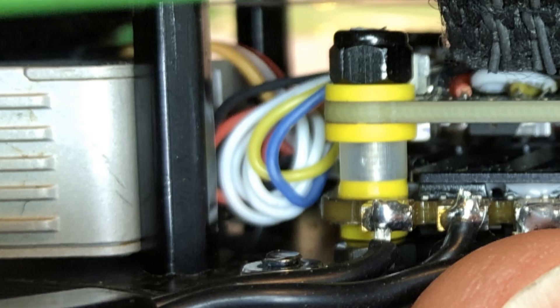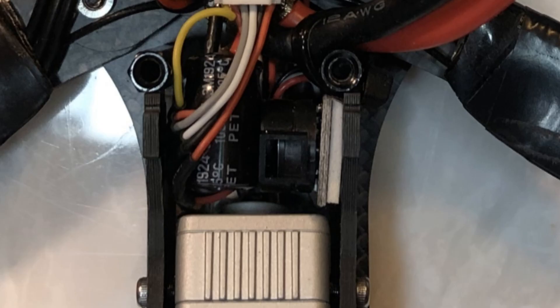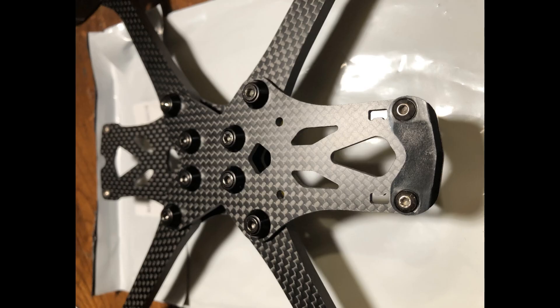The rear four standoffs brace the air unit, but they do so so tightly that they prevent sneaking the antennae out between the standoffs and the air unit. In general, the tightness of the Apex frame combined with the cabling constraints of the flight stack and the air unit made this a hugely more challenging build than I think it should have been, or certainly than I had expected.